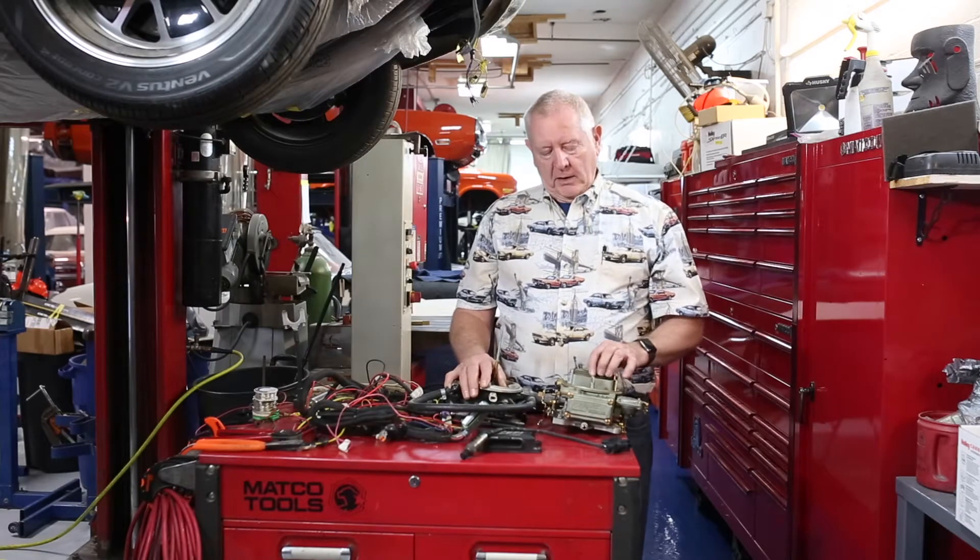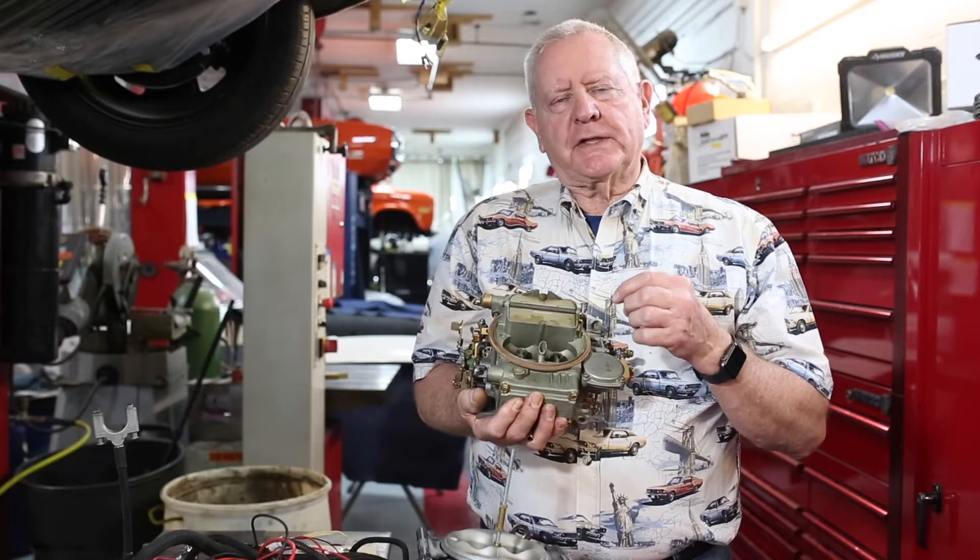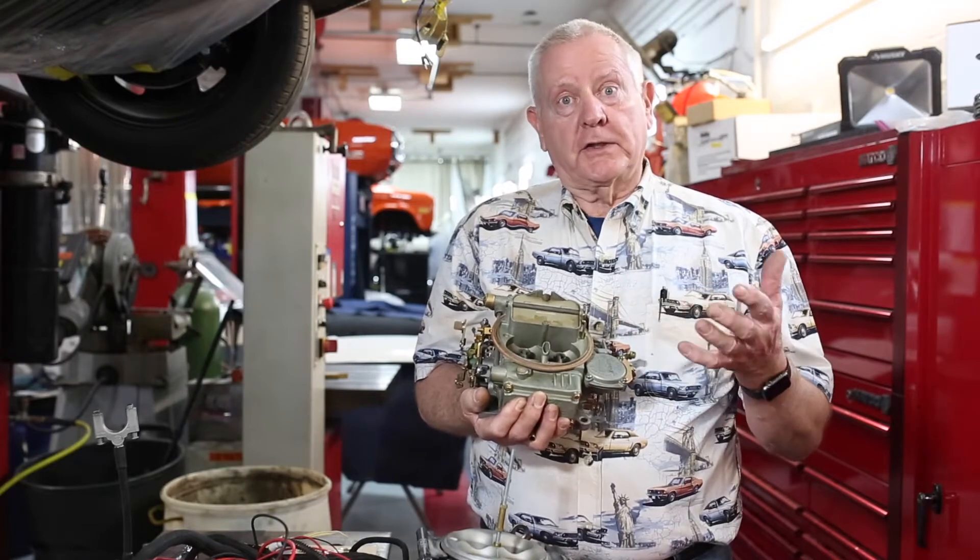Today we're going to talk about carburetors and fuel injection. This is a carburetor and it's a mechanical device. What it does is send fuel into your engine so that the engine will operate.